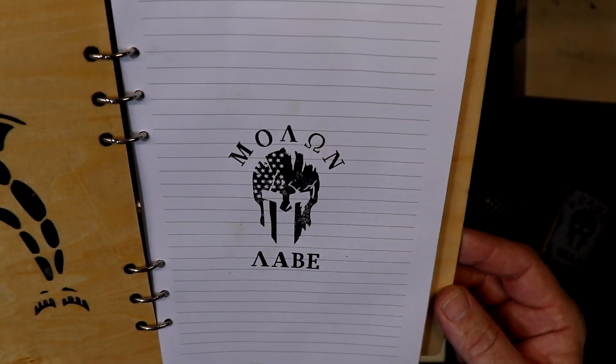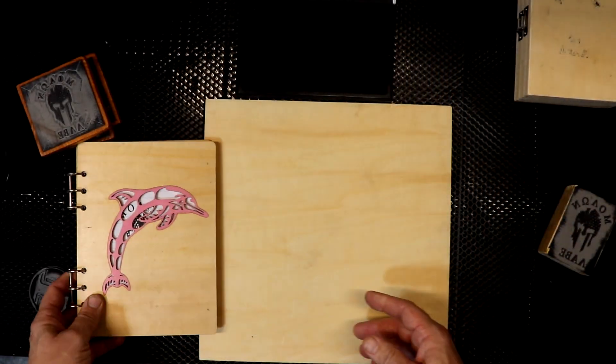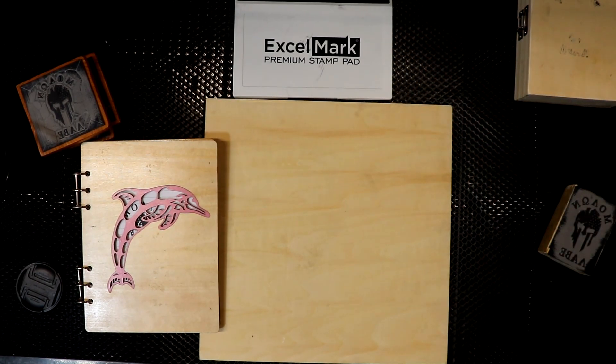And we have a nice clean stamp — very very clean, very crisp. I'm pretty happy with that. If I had my druthers I would do it with a 20-watt instead of the 10-watt, but there you go.